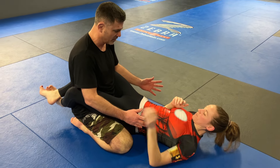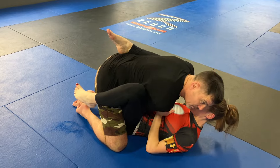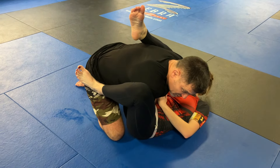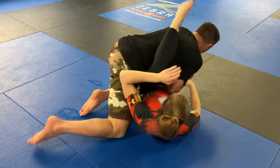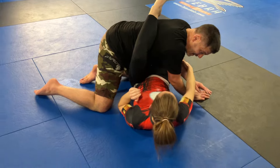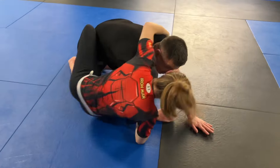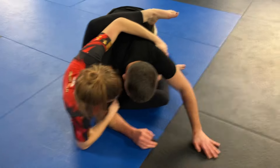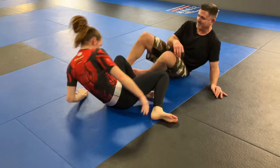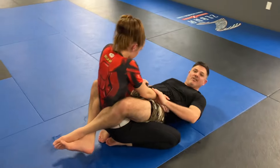Whichever way you want to take me — she already broke my base and posture. Get your angle. She starts to push, I go this way, she switches. Let's assume you didn't get the arm — you can hip out. She has all kinds of options from here; she's going for a back take. I'll show you a couple other options.